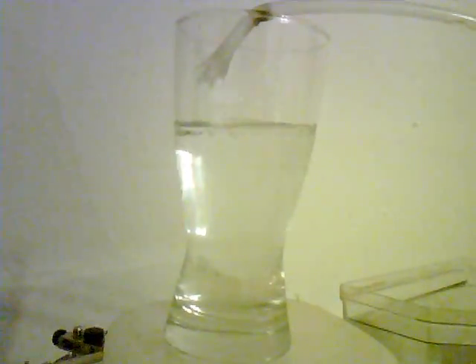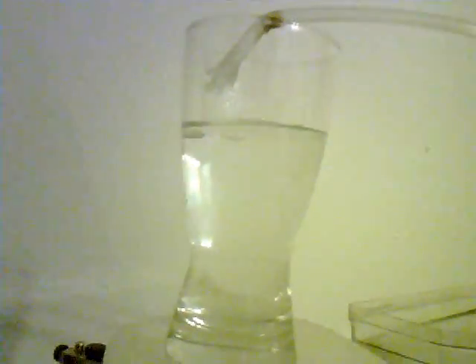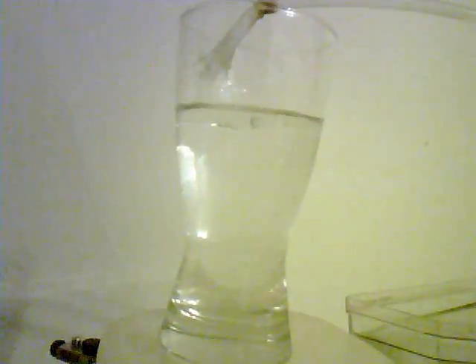I haven't timed it yet to find out what kind of output it's putting out. Judging by how far the water is moving there each time, it's probably an ounce every five to eight seconds. There you go — that's my air driven water pump. Just wanted to try it out.